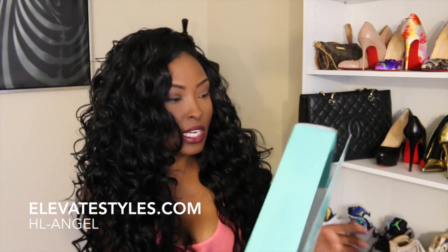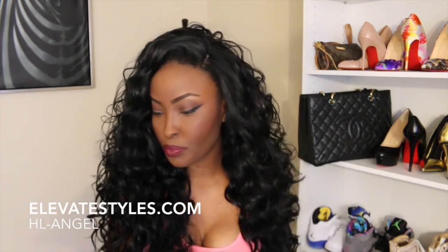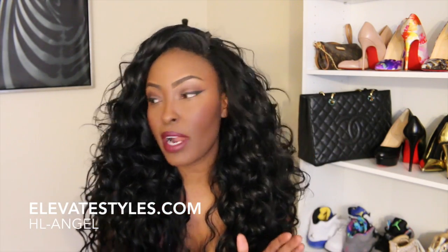All of these units again are from elevatestyles.com. This is the HL Angel. I also have another color in this which I'm scared to wear — it is blonde and brown. I'll show you guys how that looks on the mannequin head.